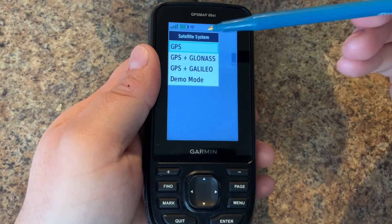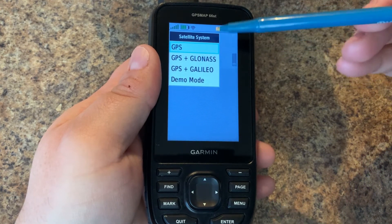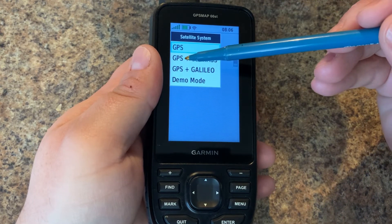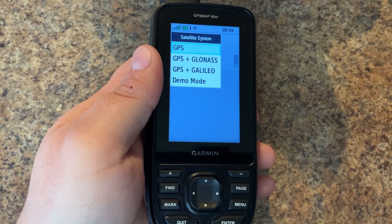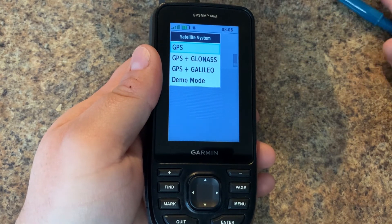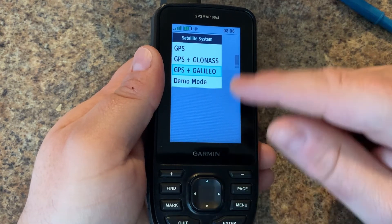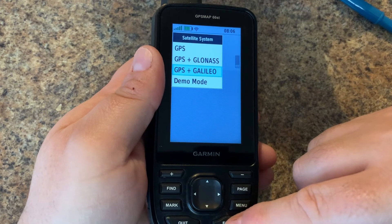Now let's go into our satellite system. By default we have the base American GPS satellite network selected, but based on the model — the 66ST — we have the option to enable GPS plus GLONASS, which is the Russian satellite system, or GPS plus Galileo, which is the European satellite system. If you have the inReach version of the 66, you may have a different list here, so feel free to confirm that in the comments.